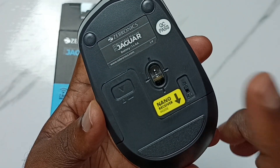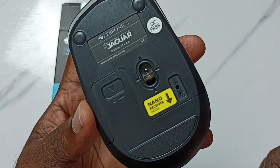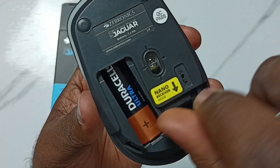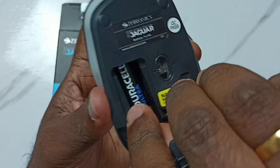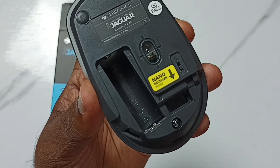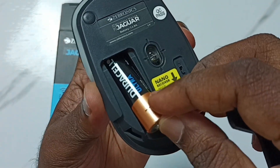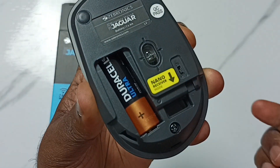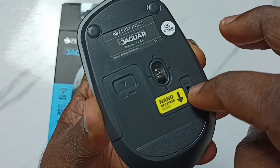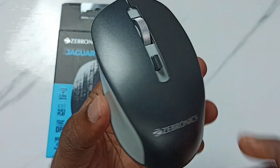Option two: first turn off the mouse, then open the cover and take the battery out. Insert a new battery like this, then close the cover, turn on the mouse, and check — this should work.